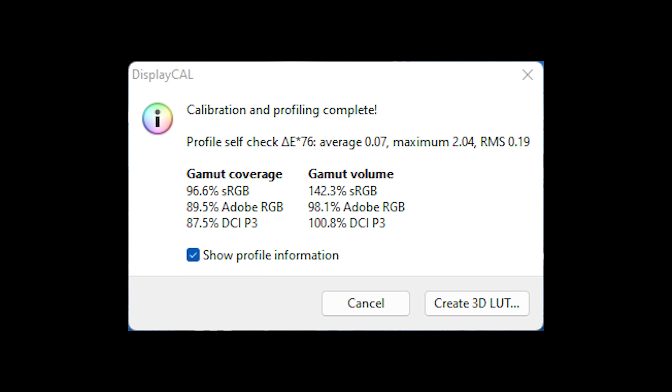For the sRGB color space, Inicon's calibration indicated an average delta E of just 0.7, meaning out-of-the-box settings are still pretty fantastic and likely more than good enough for professional work — especially when you consider the $150 price tag. Moving into professional workloads with DCI-P3 for video and photo editing, the results were equally impressive, with 101% of the gamut volume and an average delta E of just 2.47.